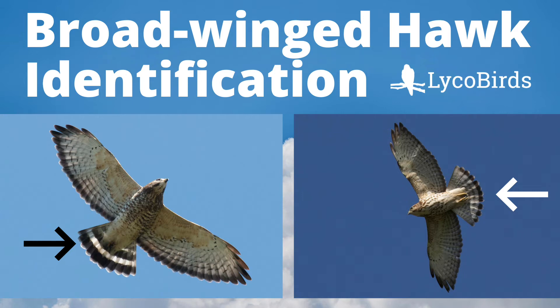Hey everyone, this is David Brown from LycoBirds. In this video, I will teach you the basics of identifying broad-winged hawks.